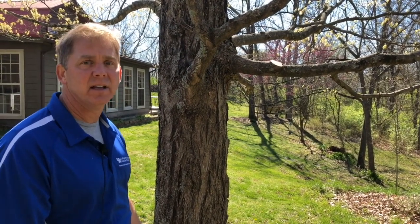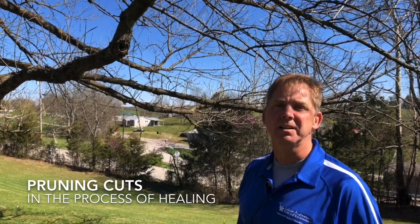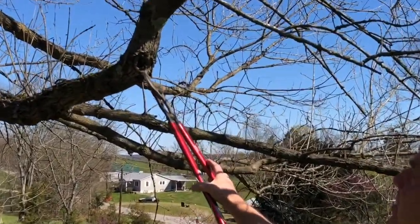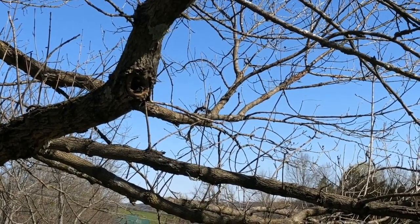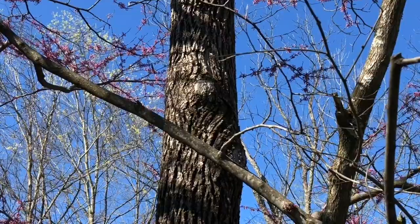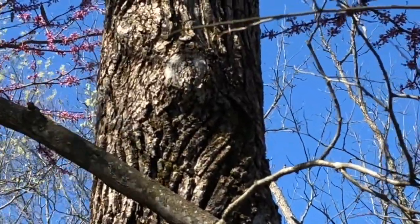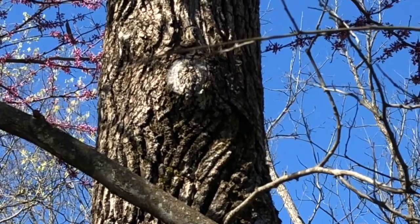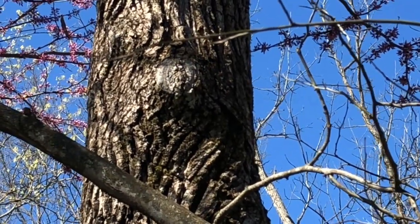We've talked a lot about the branch collar and how important it is to make the proper cut just on the outside of it. Here's a past pruning cut made correctly at the branch collar — you can see the wound wood from the branch collar closing off that cut over time. And on this walnut tree, that donut is completely covered — a cut from several years back. Once the wound is fully covered, the tree has compartmentalized the injury, calloused over, preventing further rot and potential insect or disease entry.